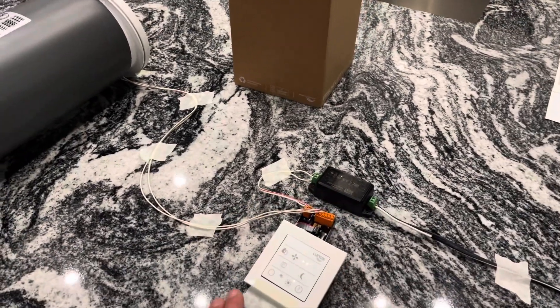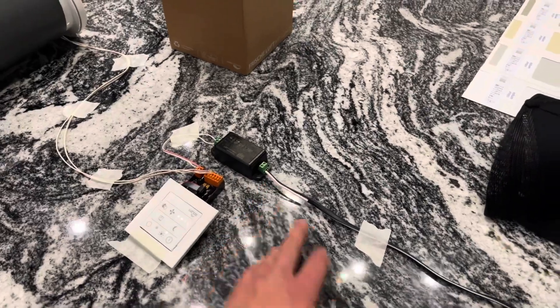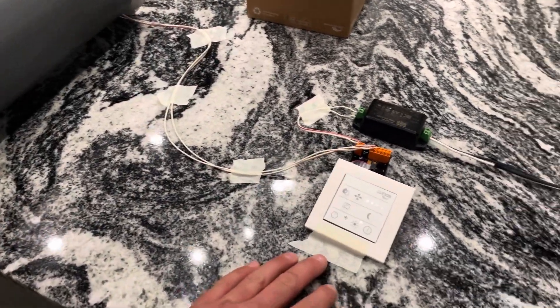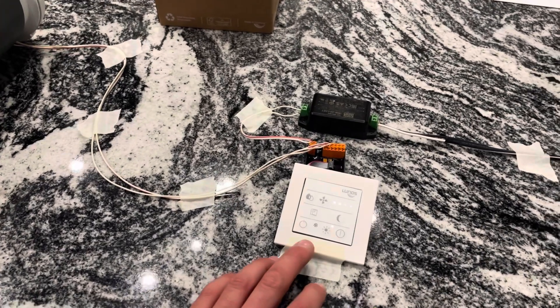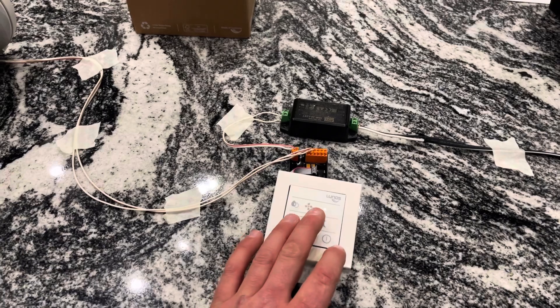We've got a couple of 12-volt wires coming back to this controller switch and we've wired up the transformer — probably not properly, but enough to get it going. We've got up to five or eight fan speeds on this unit.